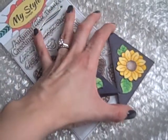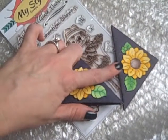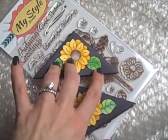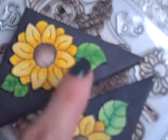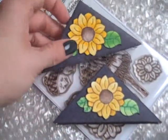I found this tutorial here on YouTube, and I made it out of a 6x6 sheet of Crepe Papers random collection. You probably can't see it because it's not going to focus, but it looks very much like denim. I thought it was super cute with the sunflowers.